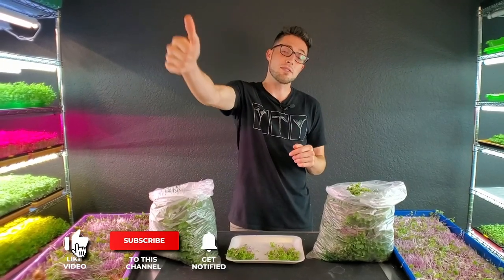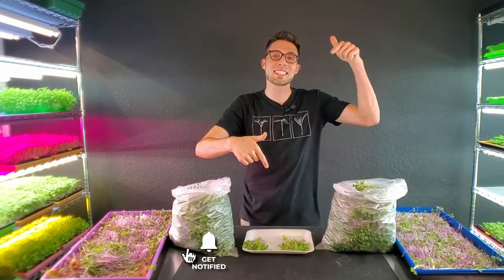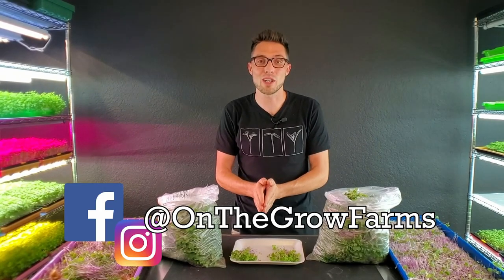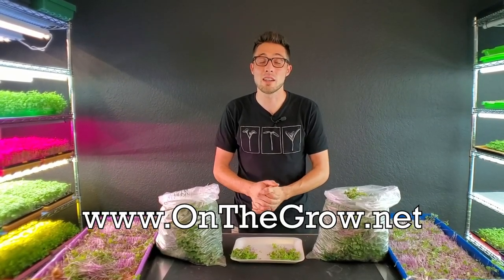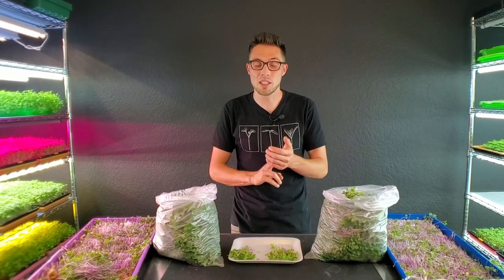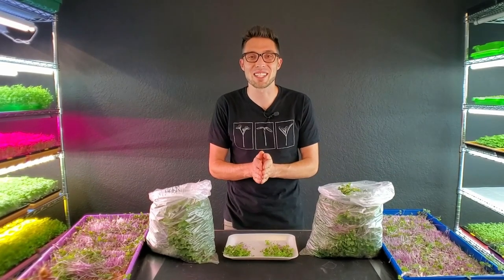That's it for this video — I hope you enjoyed it. Please give us a thumbs up if you liked it and leave any questions or comments in the section below. Our Instagram and Facebook are both OnTheGrowFarms and our website is www.onthegrow.net where we have lots of great information, blogs, and new merch. Thanks so much and keep on believing.